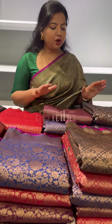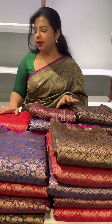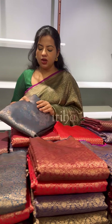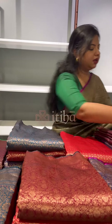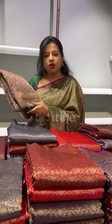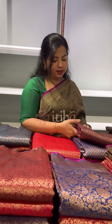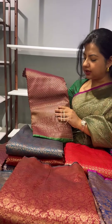This time, we have brought in a lot of various designs in floral patterns. Small floral bootas and floral weave in antique zari with a lot of variants in colours. We also have a nice broad border on one side.